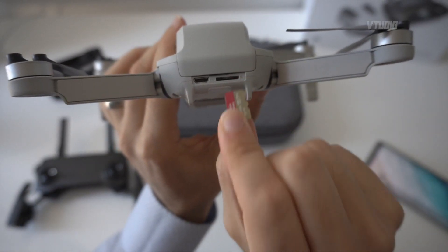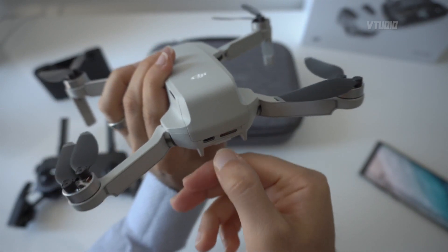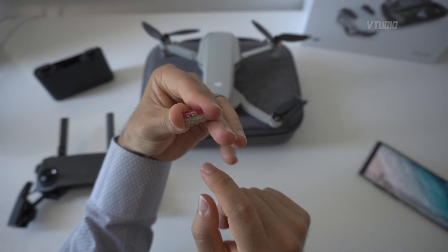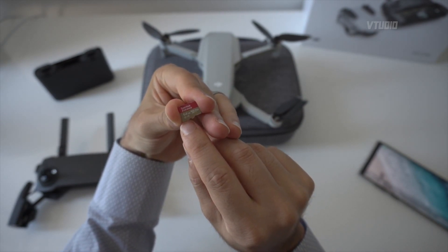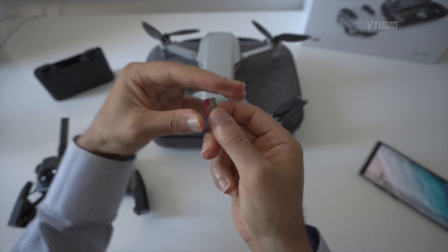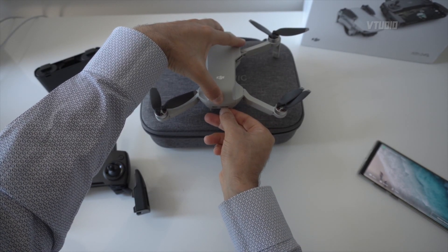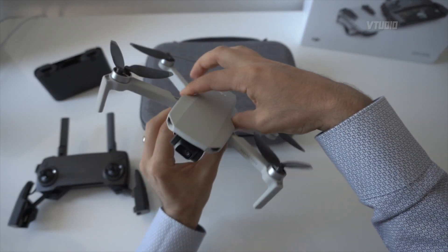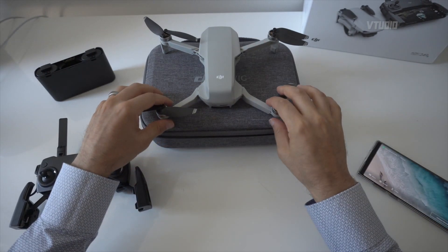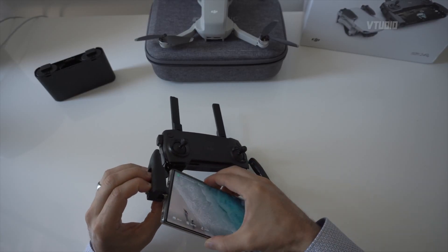Now let's connect the drone. Insert the SD card — there's a little visual indication of which direction it goes — and click it into place using your fingernail. The SD card I use is a SanDisk Extreme. Look for a U3 logo or an A1 or A2 rating — that means it's a solid card. You can use other cards and they'll probably work since this is only a 2.7K camera, but that's the one I recommend. You don't need to pre-format it because you can do that in the app.